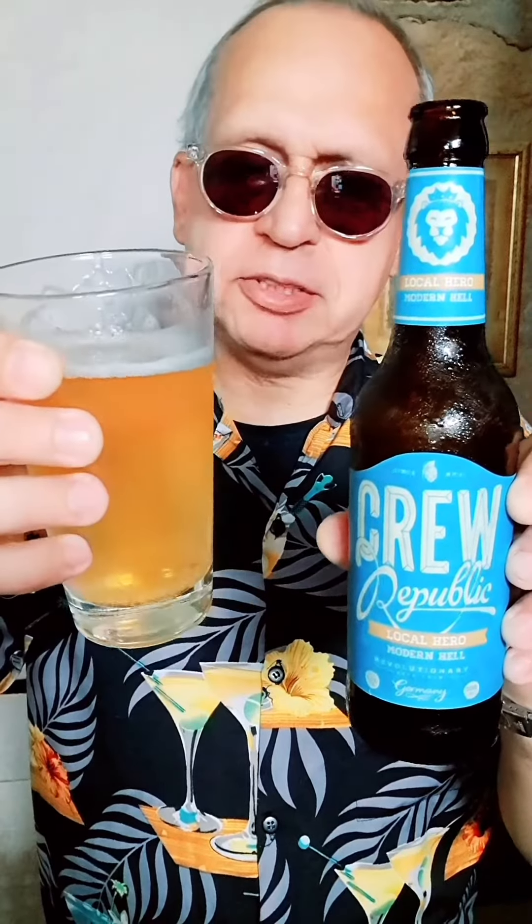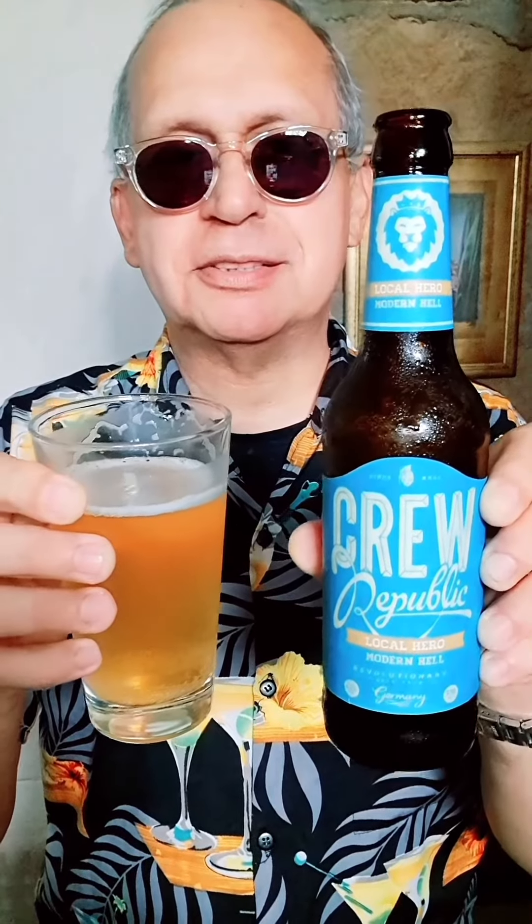A really nice refreshing taste. A lot of bubbles going on — effervescence — very refreshing indeed. So if you see this, friends, give it a try. Very nice.